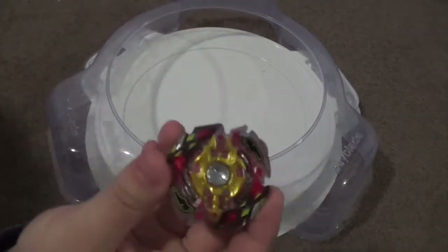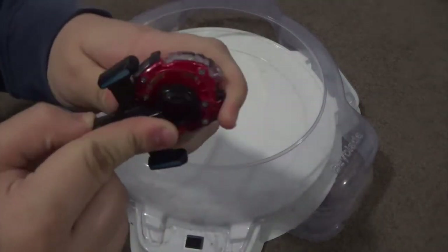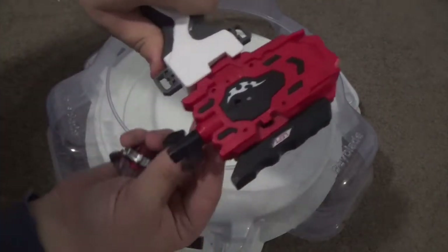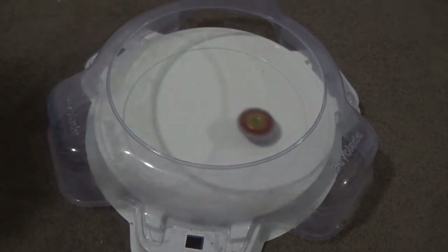By the way, this Legend Spryzen match was in right spin — so that was right spin versus right spin. Now we're going to do the left spin versus left spin match. We'll change them both into left spin to see which one performs better. Changing both to left spin now.